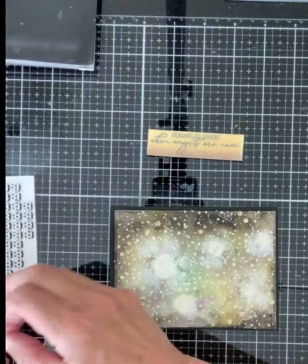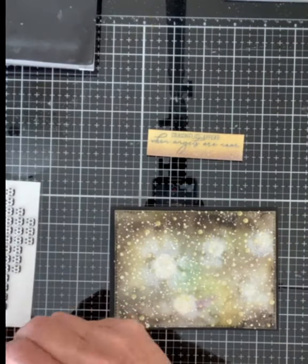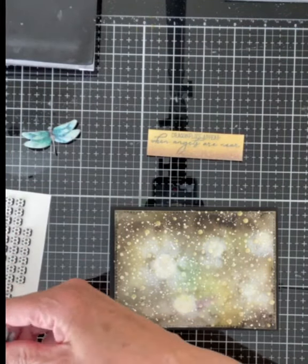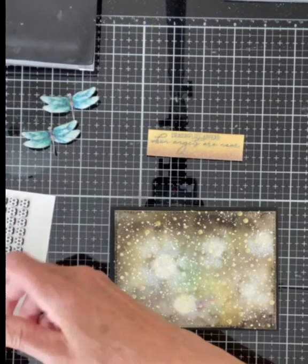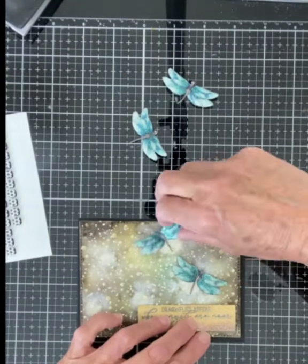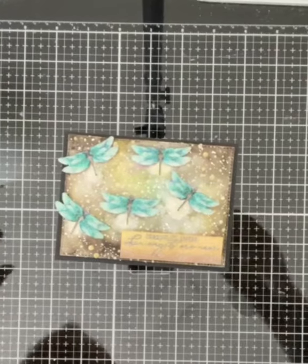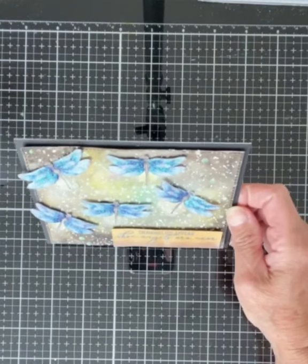With the elements completed, I'm ready to assemble my card. Both the background panel and the sentiment panel were mounted on black sheet foam. The background was then mounted on A2 size black cardstock. Black foam squares were placed under the wings of the dragonflies. Before adhering any of the elements to the panel, I first laid them out to see if I was happy with the design. With a few adjustments here and there, everything was adhered to the panel.